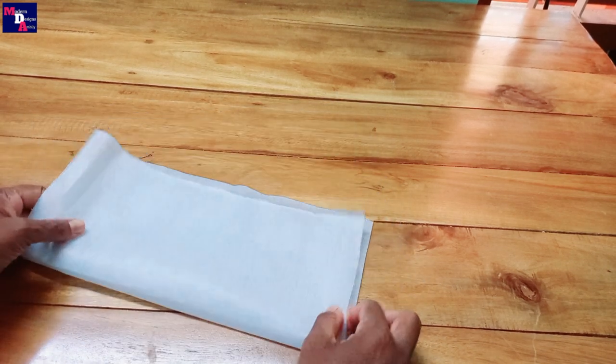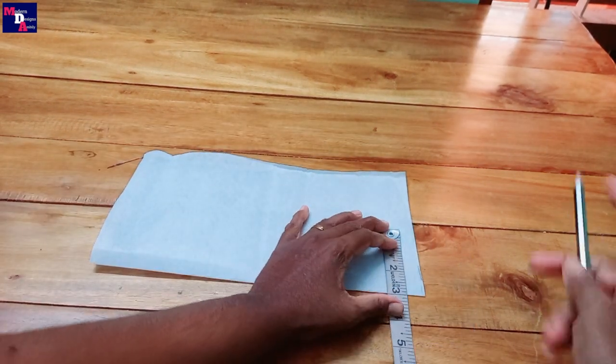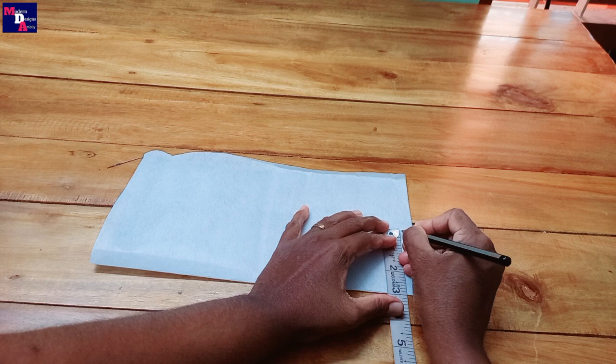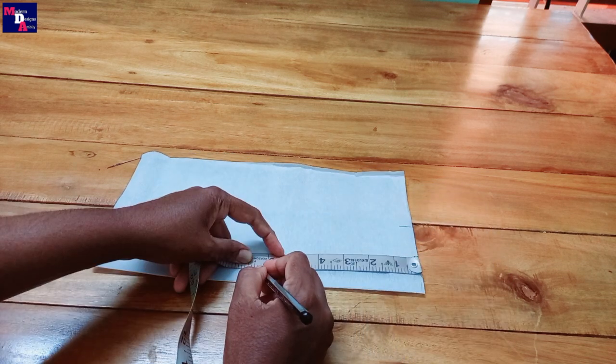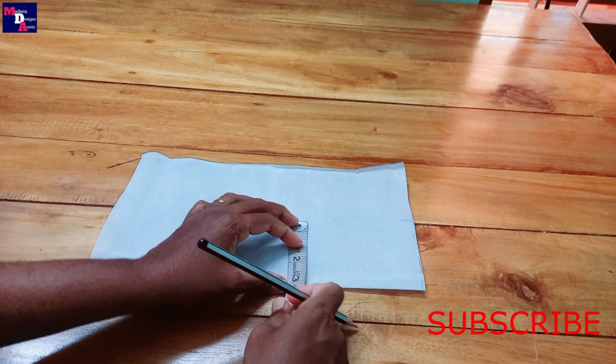We will do a half fold. We will put a width of 3 inches, then a width of 1 inch, then a width of 6 inches. We will mark the width for this portion.